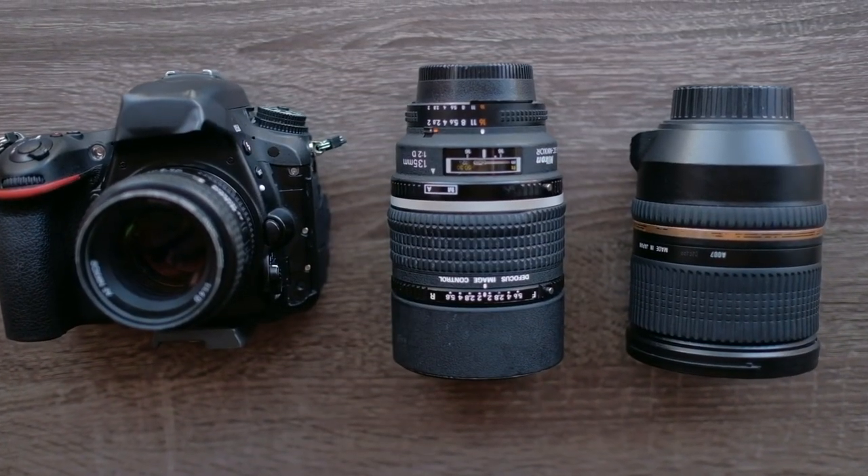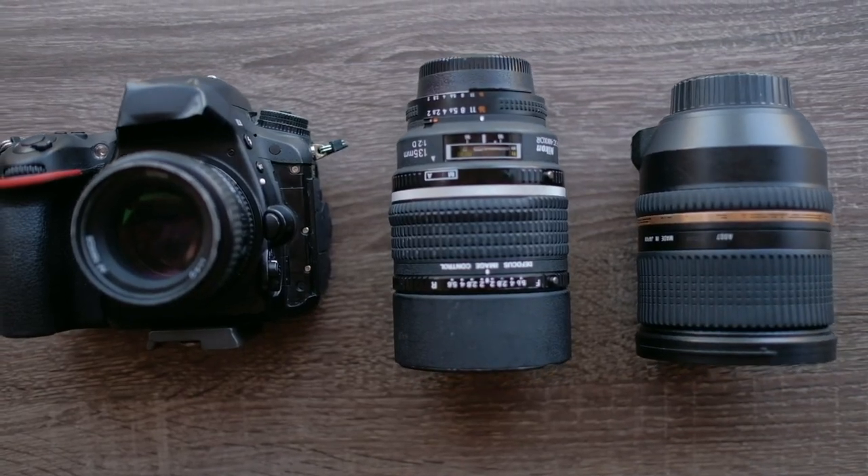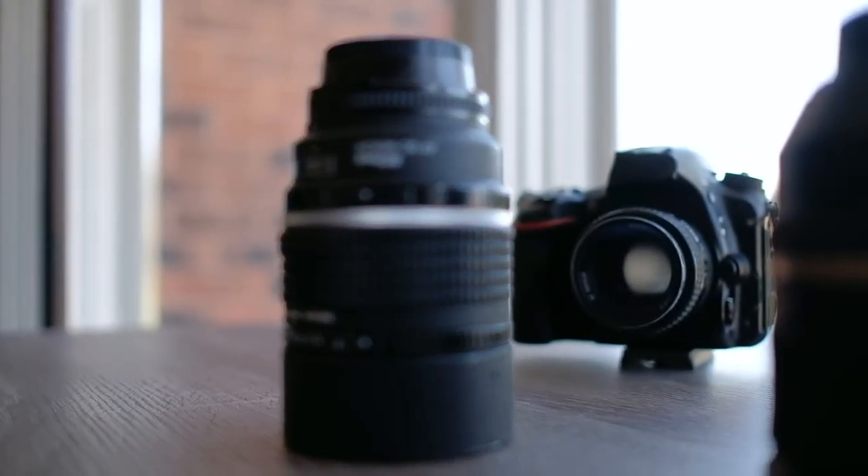What is going down guys? Today we're talking about why I switched from Canon to Nikon and went from eight lenses to three. Let's get started.